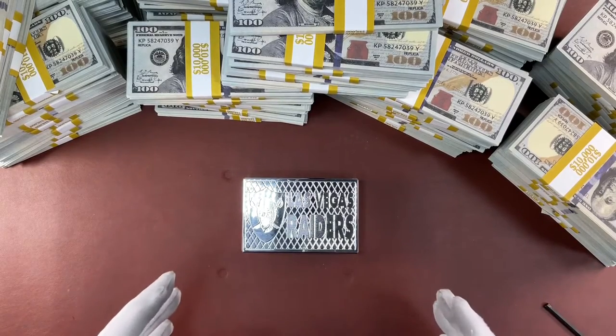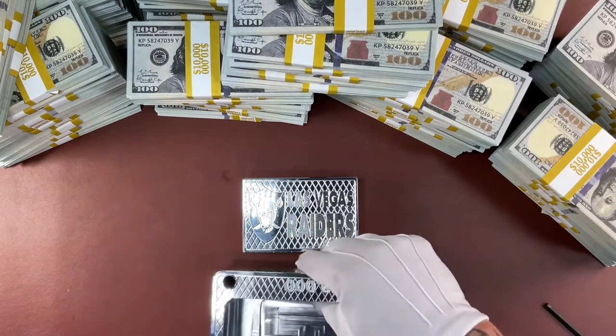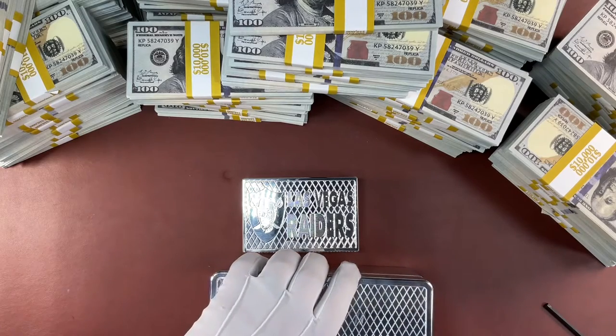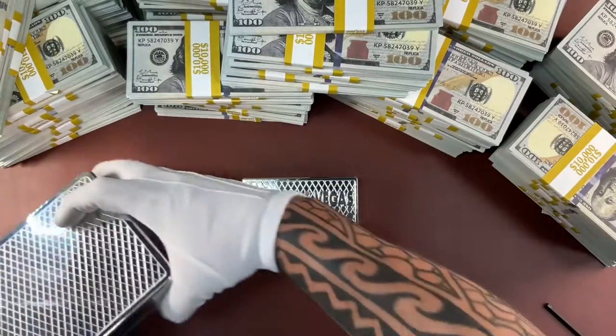Hey guys, John Eric here again, going to show you something pretty cool. You guys have seen our bricks — we make tons and tons of bricks. You've all seen our money boxes we call bricks. This is a $50,000 capacity one. Just to give you some perspective, this one holds $50,000 in US currency.